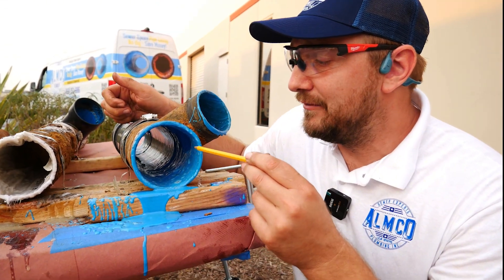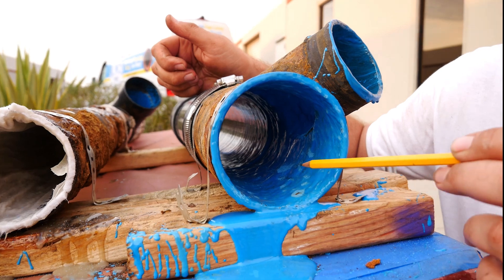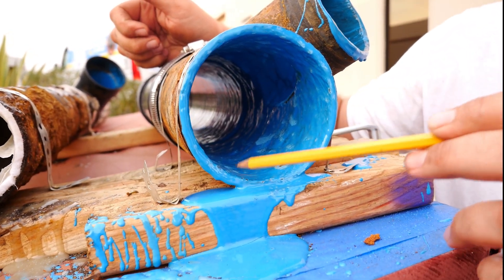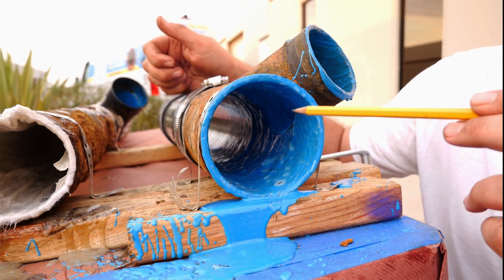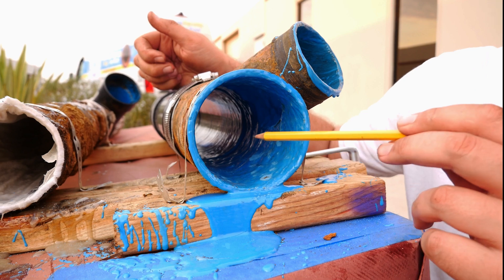Spray epoxy has really good adhesive — it sticks to the pipe and you will not be able to break it. Water will never get between. We can put it under a pressure test, and we actually passed inspection and a pressure test for a whole house where we partially did spray lining and partially did pipe bursting.